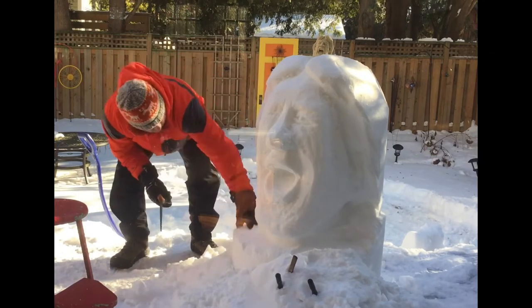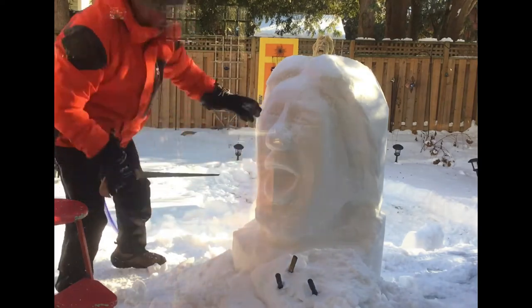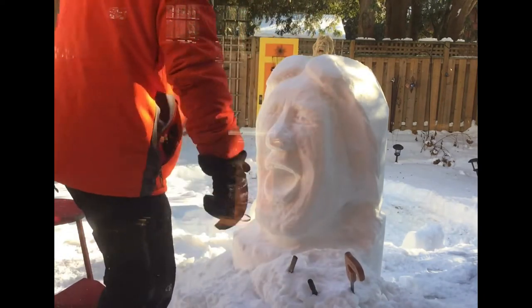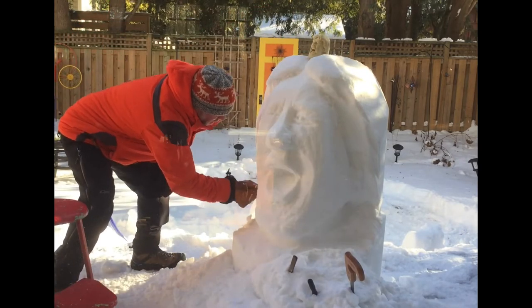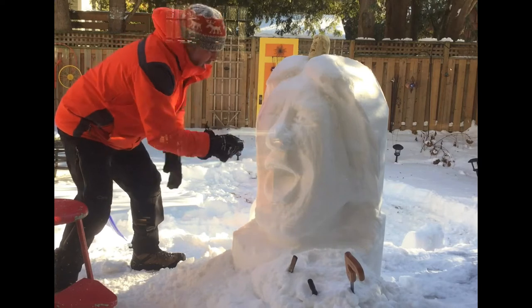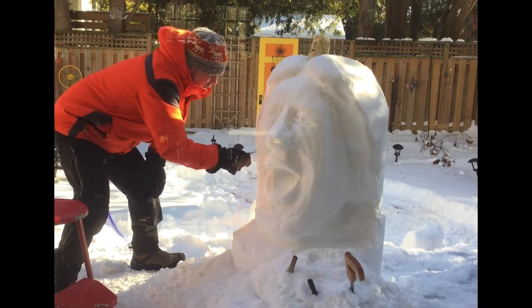Getting the other side dealt with so that my two sides will be closer to what I'm after. Mick is now sitting up top and I'm going to leave him up there for a little while so I can glance at him and keep carving. Cutting off lots of material on the side there and doing a little bit of detail on the ear.